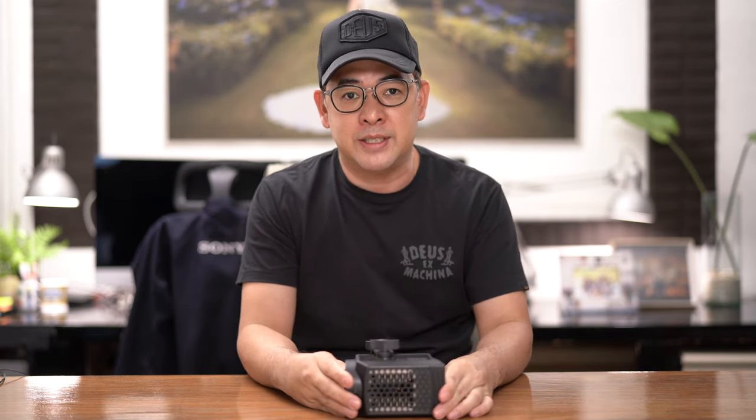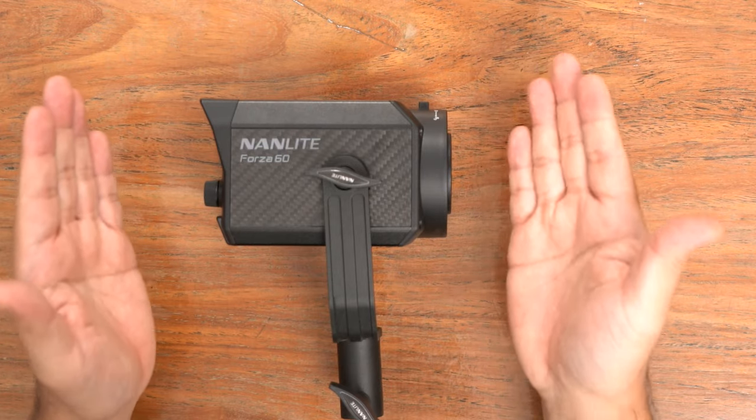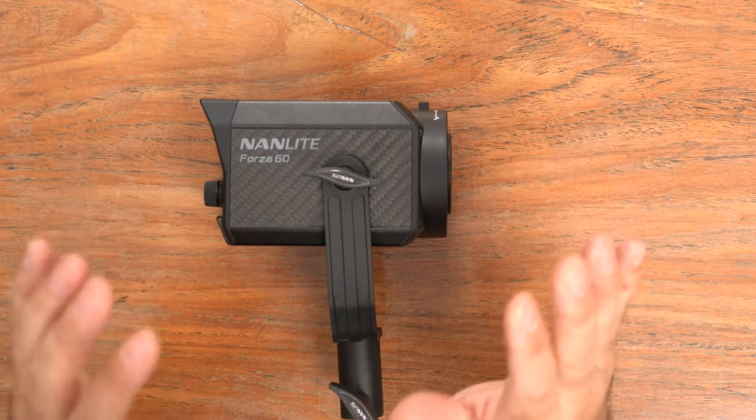So as I said in the intro, I'm going to be doing four creative portraits with just one light, and the light I'll be using is the Nanlite Forza 60. This is a continuous LED light that's 60 watts, daylight balanced to 5600 Kelvin. The beautiful thing about this Nanlite is that it has a CRI rating of 98, meaning you're 98% sure that it's actually 5600 Kelvin.